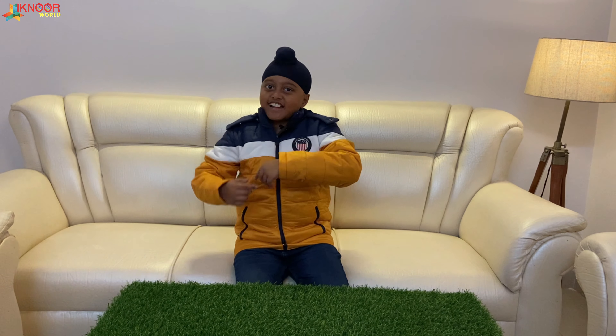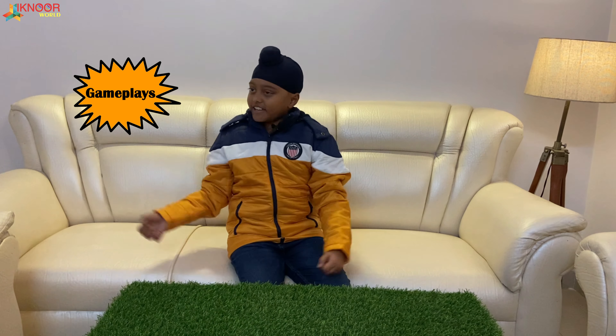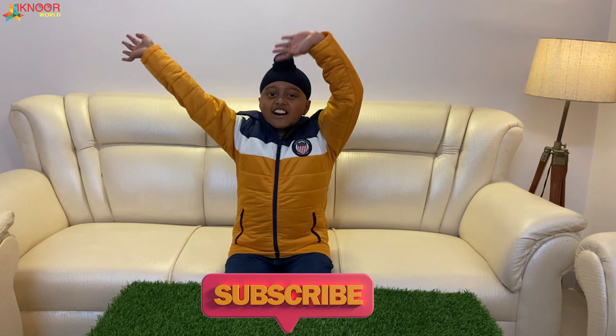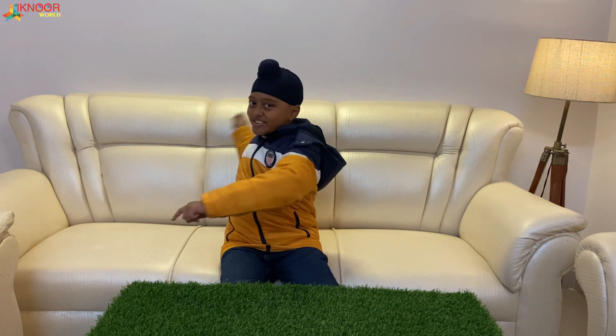Hello everyone, welcome to my channel Ikno World! If you want to see more videos — travel, gameplay, and toy reviews — then subscribe to my channel Ikno World. Let's start this video, one two three go! And today...